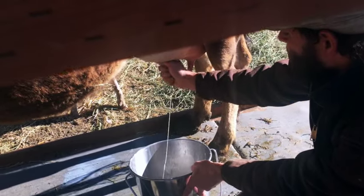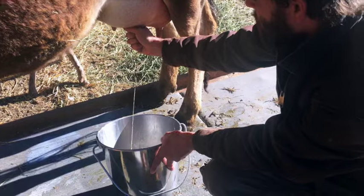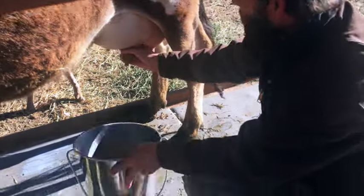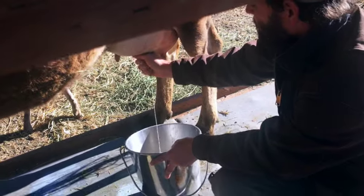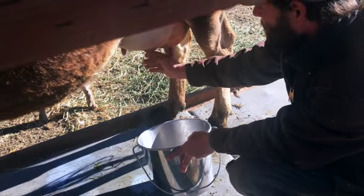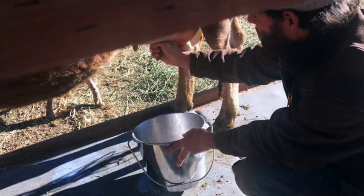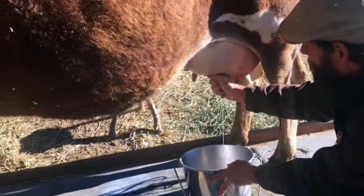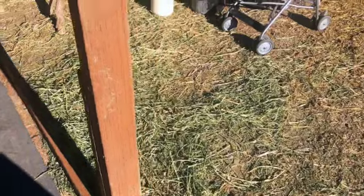Typically we're both milking from both sides at the same time, which is a lot faster. But you can see Stewart is one-handing the bucket and one-handing the milking — just while we're training her. I usually do two hands on the other side, but one of us holds the bucket so it can get out of the way quickly if she kicks. She's doing a great job considering, and we're dumping often.